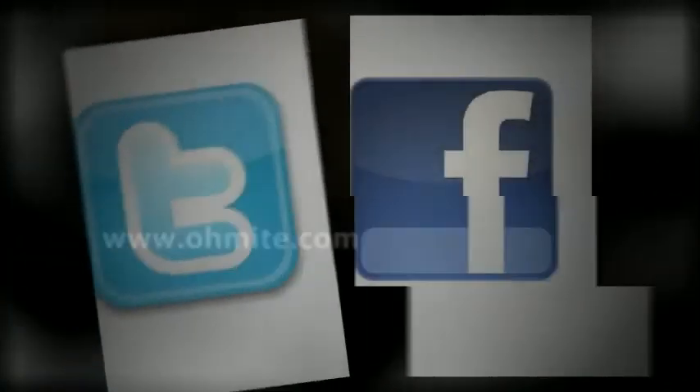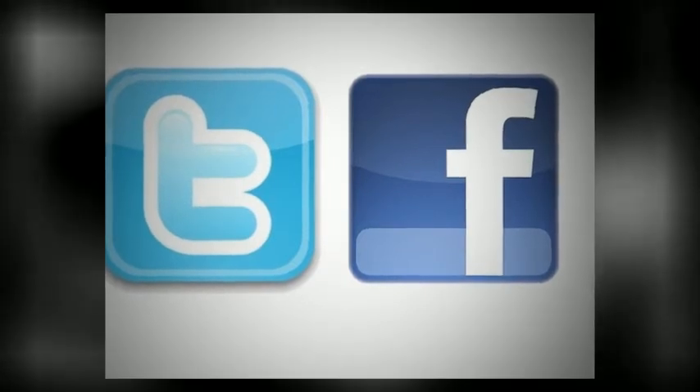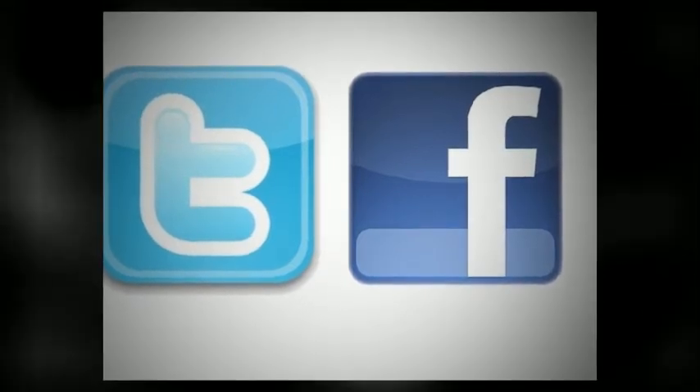To learn more about the many current sense resistors O-Mite offers, visit www.o-mite.com. Stay current with O-Mite news by following O-Mite on Twitter and Facebook.